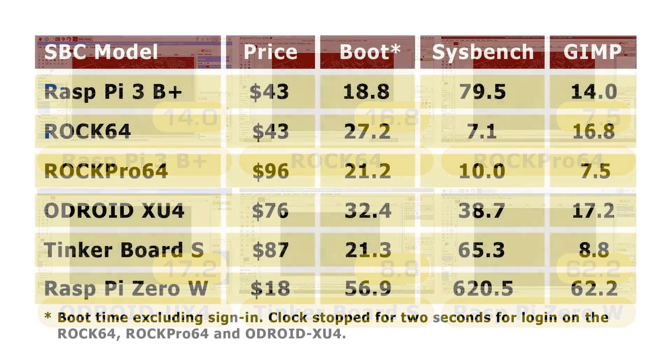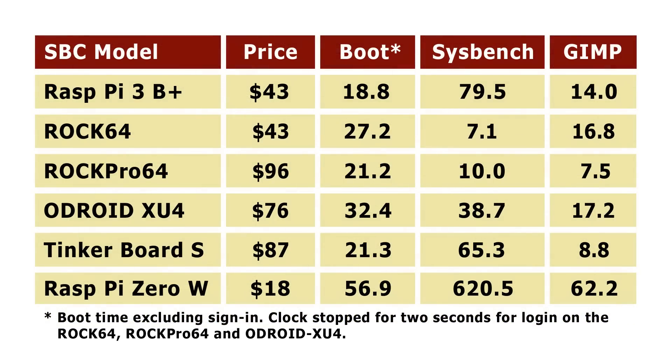Putting those results onto the table, it's a tricky table to interpret. Spending $43 on a Raspberry Pi 3B Plus or a ROC64 gives you a lot more performance than a Raspberry Pi Zero. The $18 Raspberry Pi Zero is still very good value, but there's a clear performance step when you get to those first two boards. After that, you pay significantly more for the ROC Pro 64, Odroid XU4, and Tinkerboard S and do get more performance — but whether you need it is debatable. The GIMP test feels far more realistic for real-world performance than the Sysbench test, and optimisation of both the OS and GIMP itself matters enormously. I've repeated these tests many times with very consistent results.